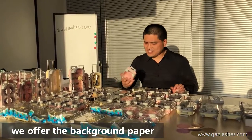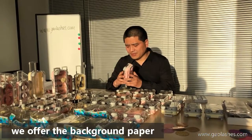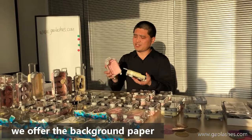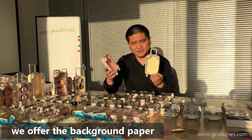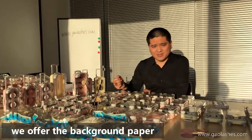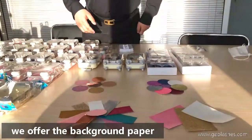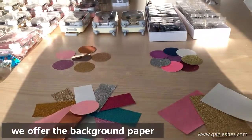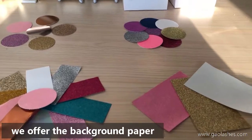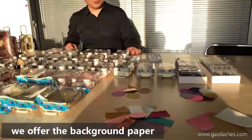About the Lush Cases, there is a background paper for the background. If you don't like the original colors — the original colors are pink and beige — you can choose our paper color background. There are many colors, such as rose gold, dark red, and other colors available to select.